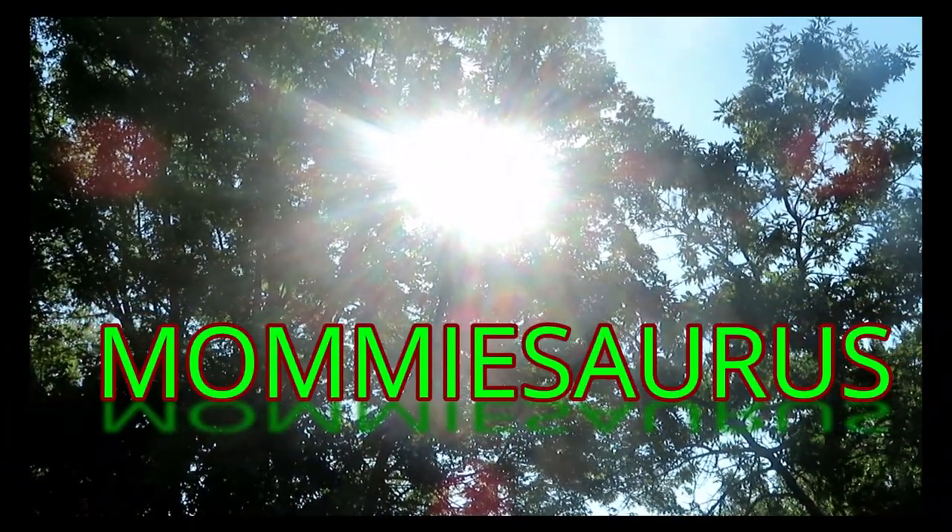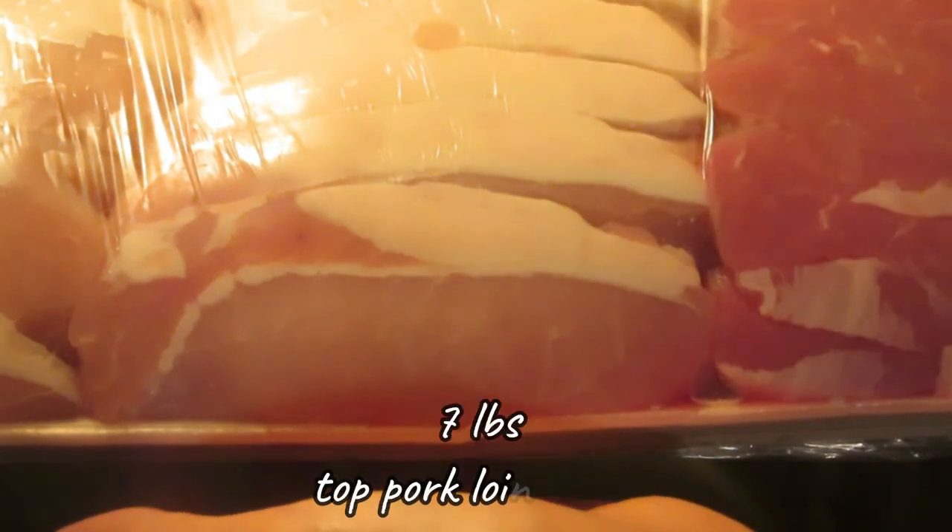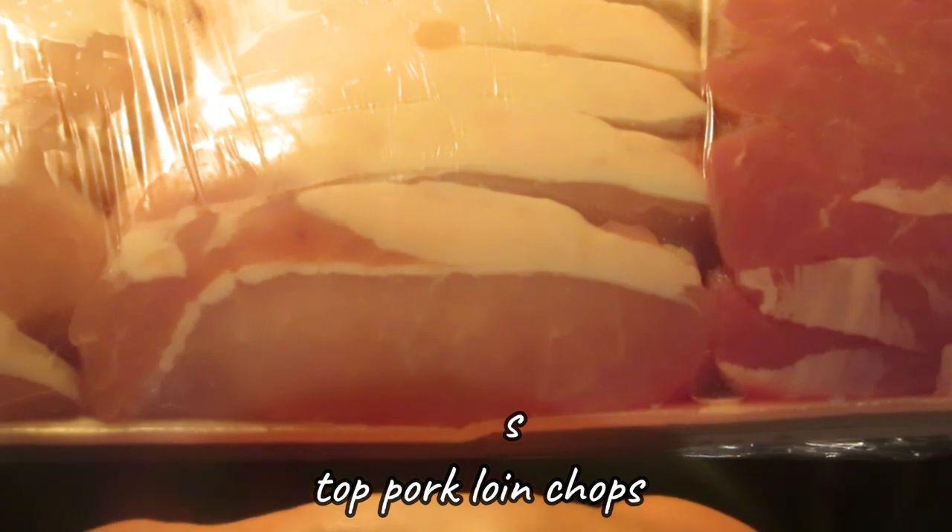Welcome back to my kitchen. Today we're going to be canning — cooking, jarring up, and processing seven pounds of pork loin top loin chops. They're boneless, thin cut, with great fat and beautiful marbled meat. All of it is from Costco — I paid eleven dollars for seven pounds.